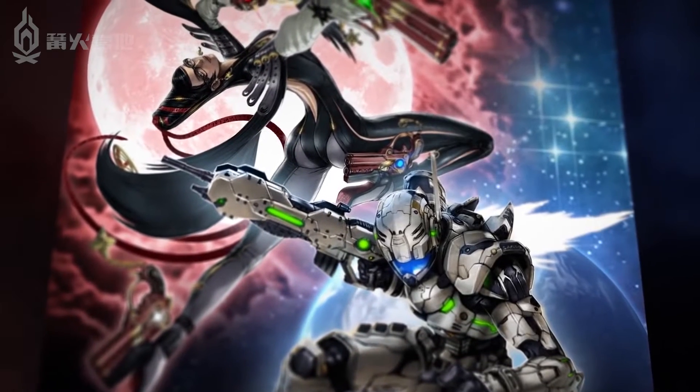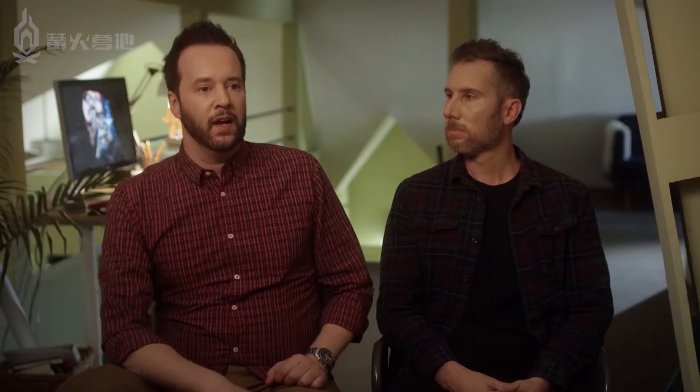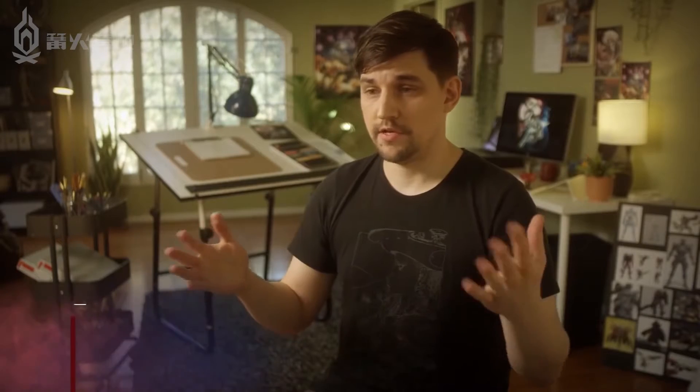We wanted the two characters to look like they were meant to go together, and we wanted it kind of to look like a choreographed scene. Dan's attention to detail and his love of these games really shows through. We knew from the outset what the project had to be.